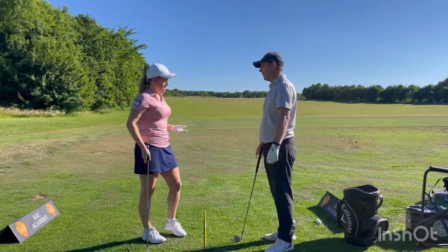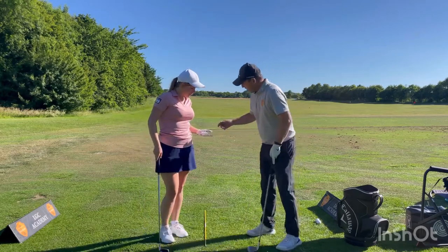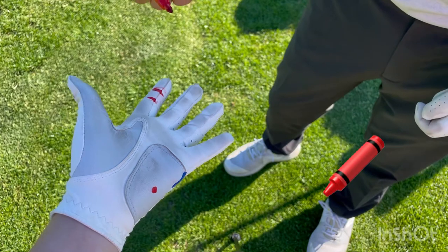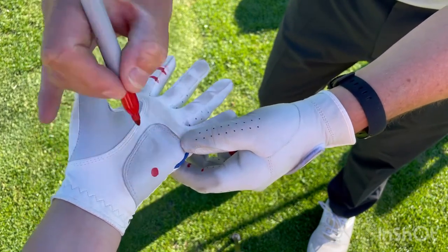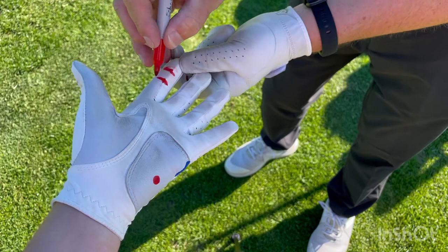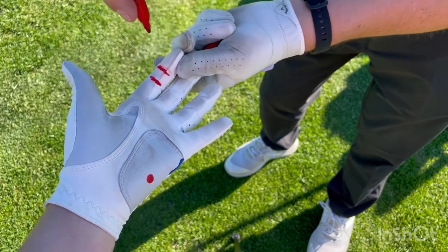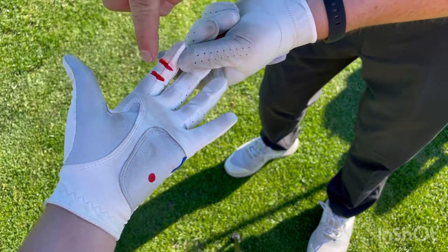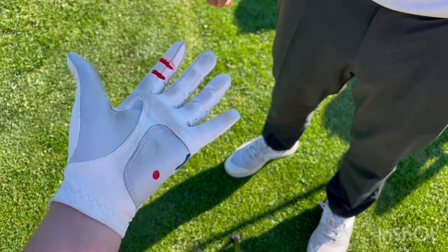We need to work on the pressure points on your left hand. I've drawn a couple of little dots on your glove — one on the pad on your left hand and one in the crook of your index finger — so the guys can see the lines there and the little dot on the pad. Those are the pressure points of where your hand should be holding the club with your left hand, your glove hand.